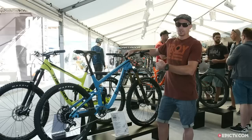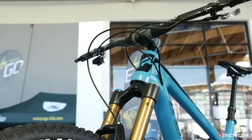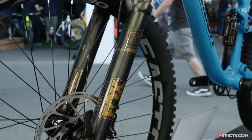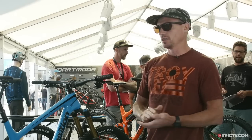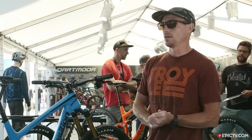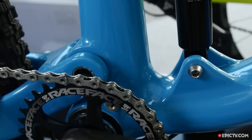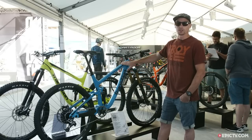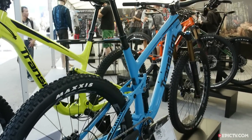The biggest difference between the two models is obviously the carbon material, and personally the biggest thing I noticed is the weight savings. Being over a pound and a half lighter, it's much snappier on trail, accelerates a lot quicker, and ascends up hills a lot easier. The frame with the shock weighs 2,900 grams, so it's a significant weight savings over the alloy model.